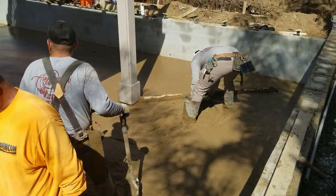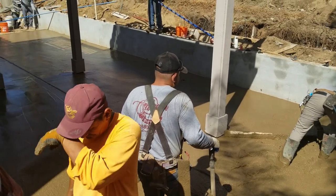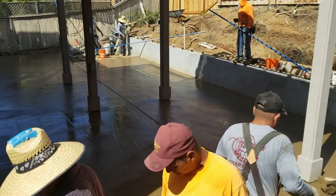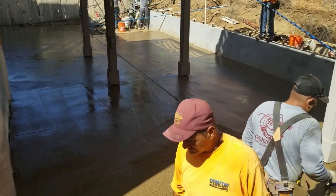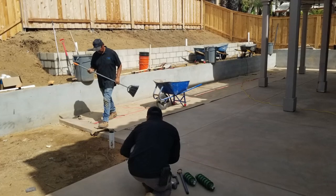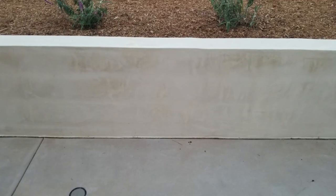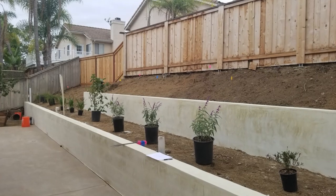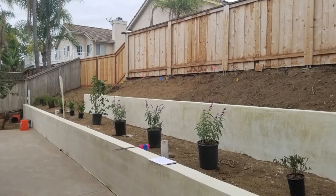The guys are working all that concrete — it's a large concrete patio. We did a little acid wash on it, which gives it some nice texture. Here it is a week later; it's dried out. Now the guys have started doing the retaining wall along the hillside, and it got a nice Santa Barbara stucco finish that looks great.